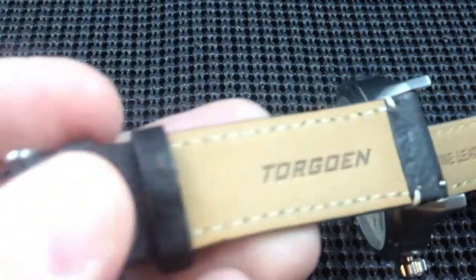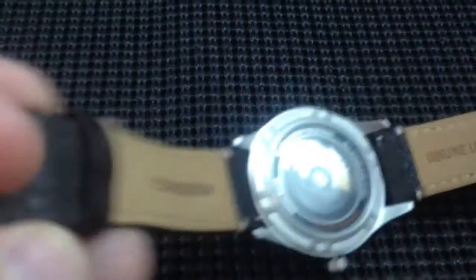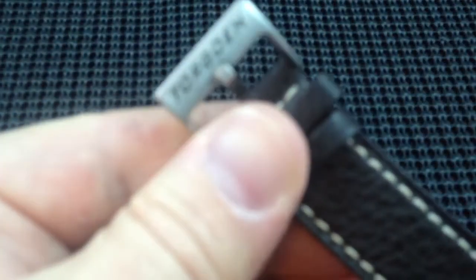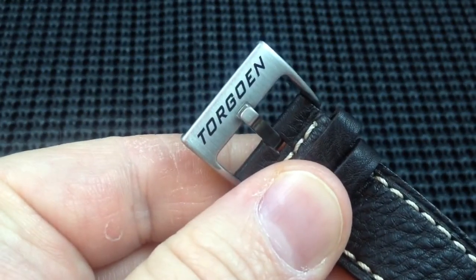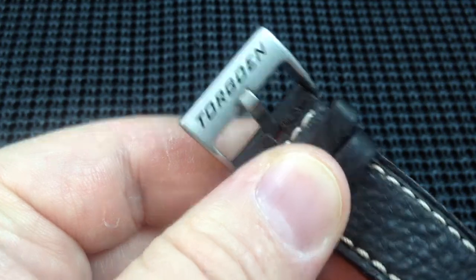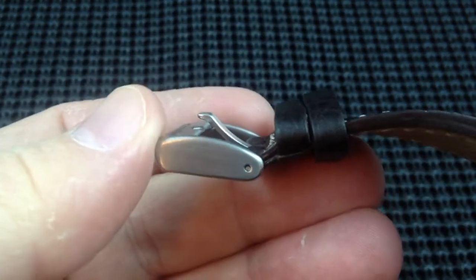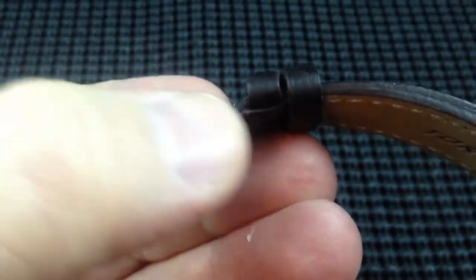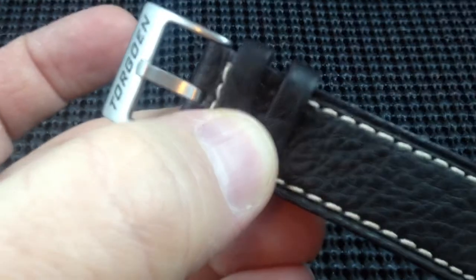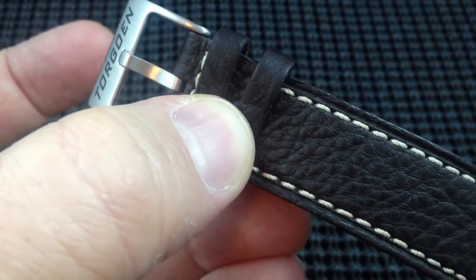The strap is obviously branded on the back, as you would expect. And there's a very, very cool, heavy-duty stainless steel buckle signed with the Torgoin name — it just looks really, really nice. It is a spring bar buckle, so it's easy to swap out if you want to put a different buckle on. Two keepers, which is great for this type of strap.